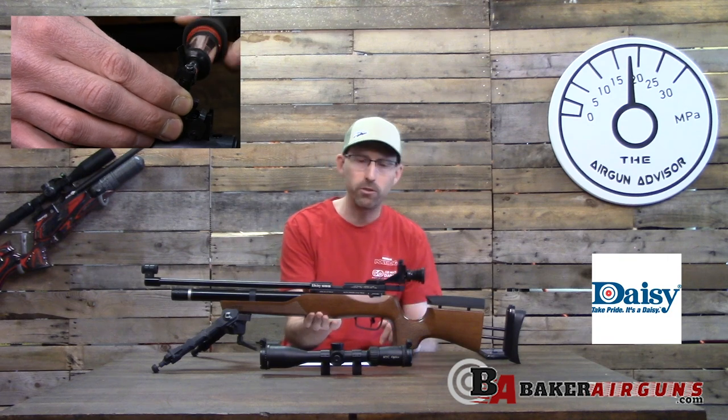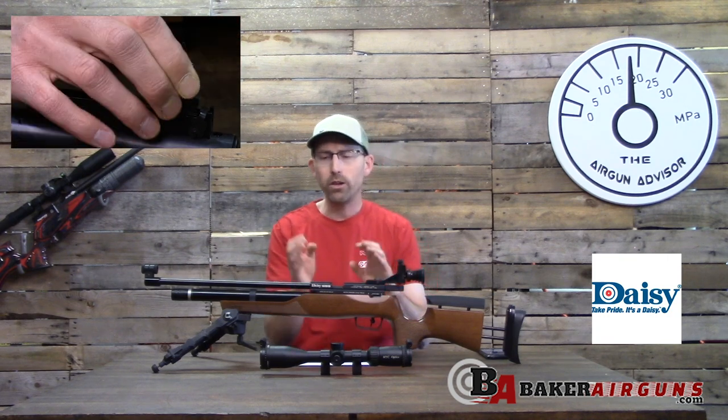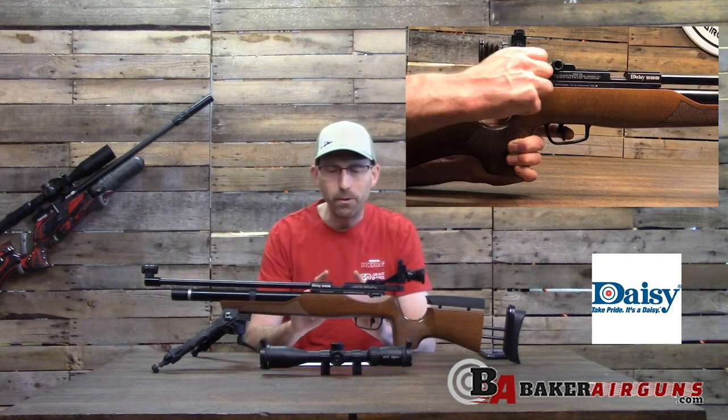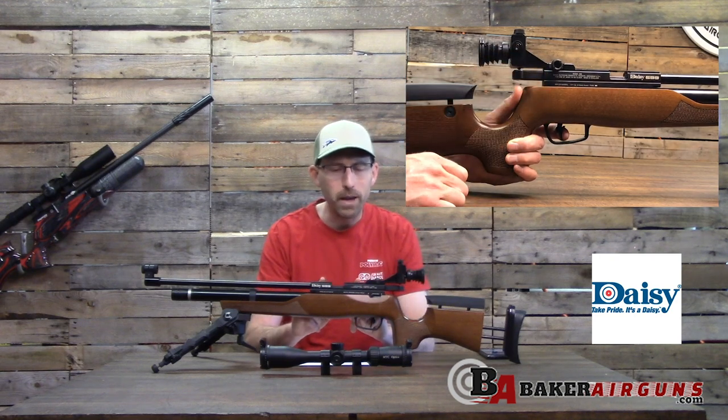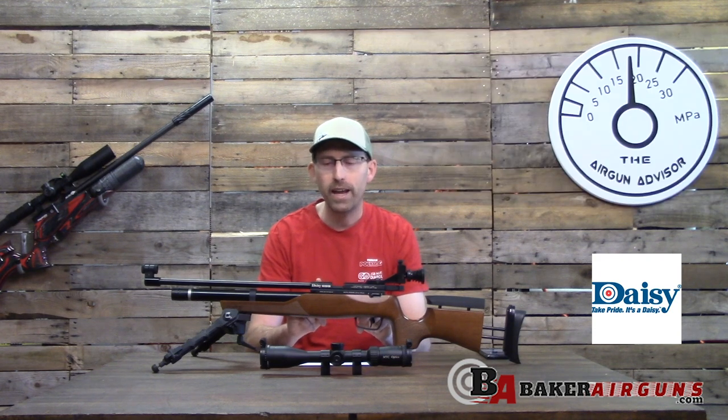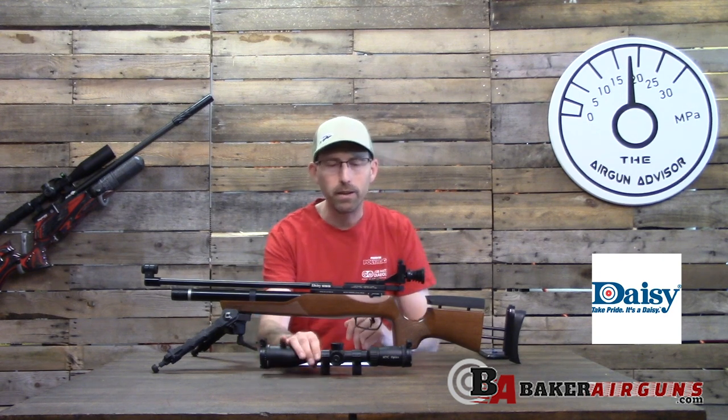Those screws are located underneath the stock. You can get to them with the stock on, but I'd highly suggest taking it off — much easier. The breech area is very well thought out, designed not only for the 10-meter shooter but with a dovetail rail that's more than adequate for mounting a scope.